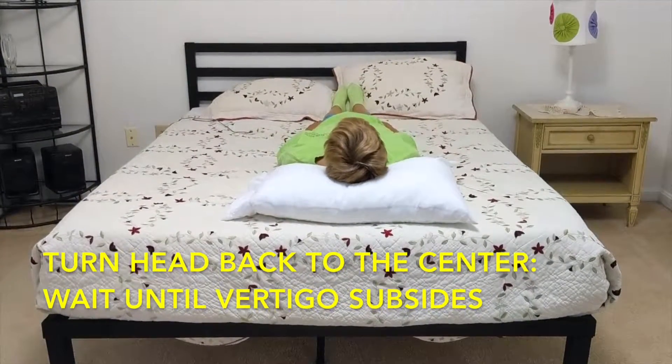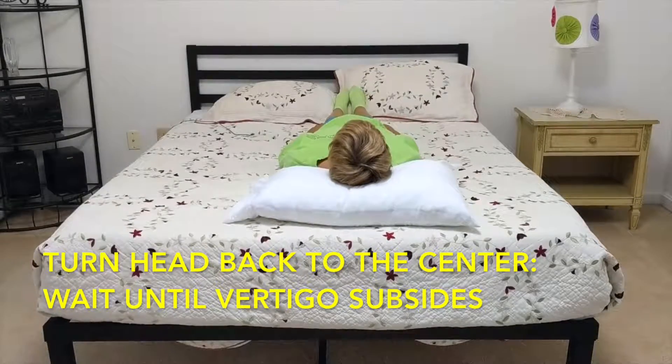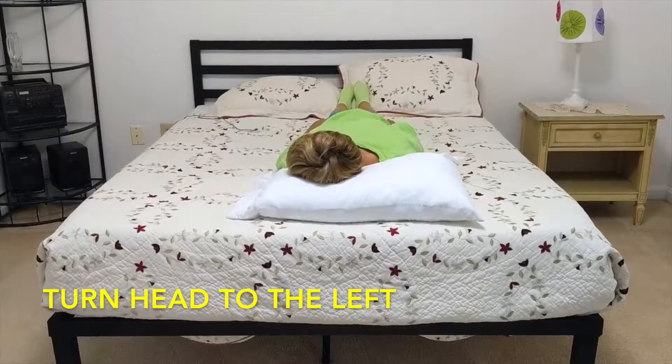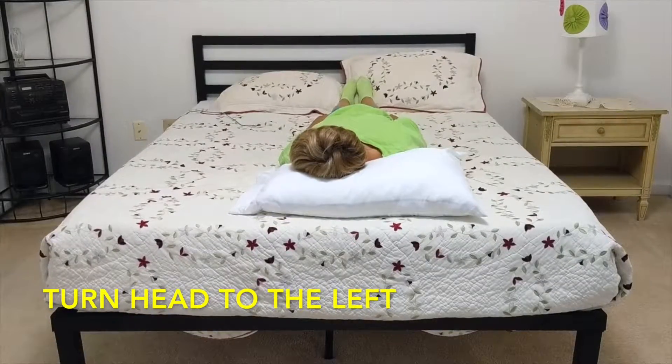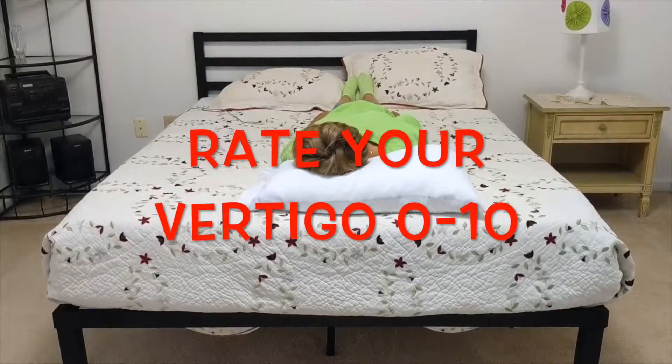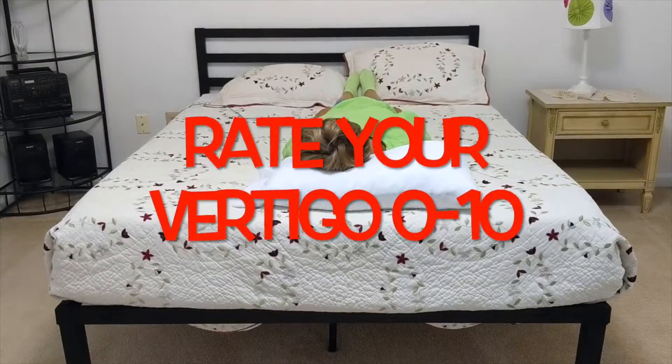Next, turn your head back to the center of the pillow. You can wait until the vertigo subsides. Then, turn your head to the left. You can wait here until the vertigo subsides or at least 30 seconds. Rate your vertigo 0 to 10.